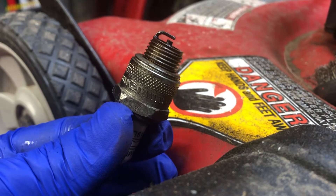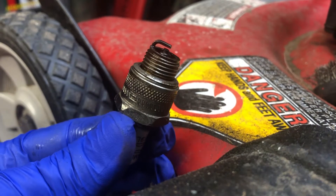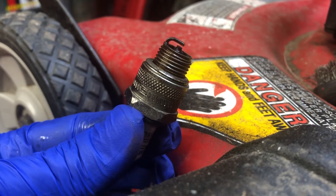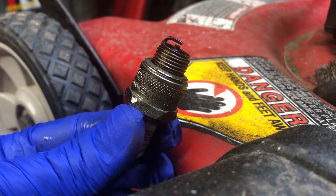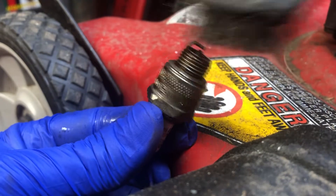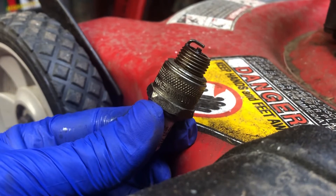Inspect your spark plug. If the contacts on the end look white and worn away, really affected by electrolysis, just toss it and get a new one. But if it just looks a little dirty like this one, take a metal wire brush, clean it off, take some compressed air, blow it out, and you're good to go.